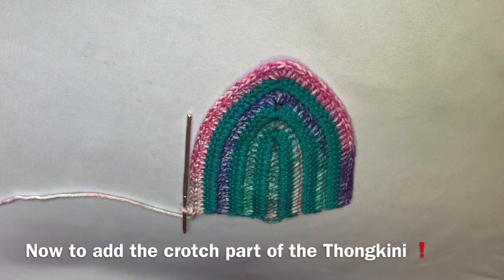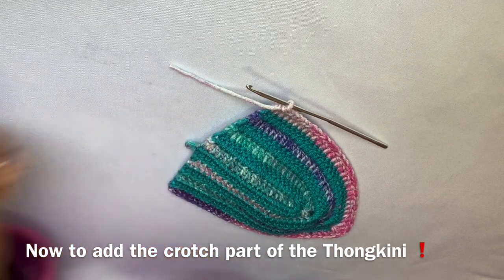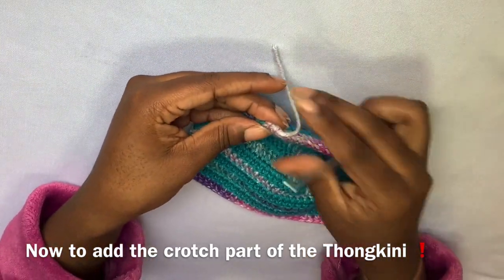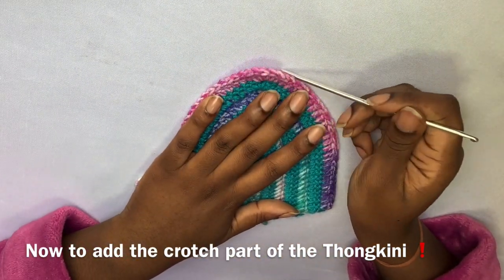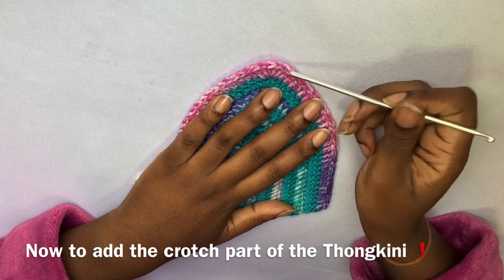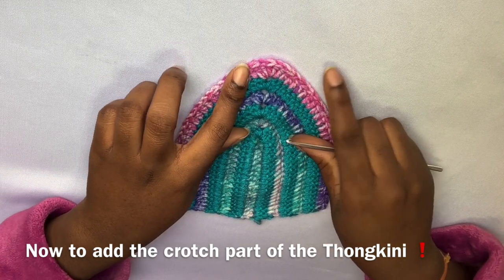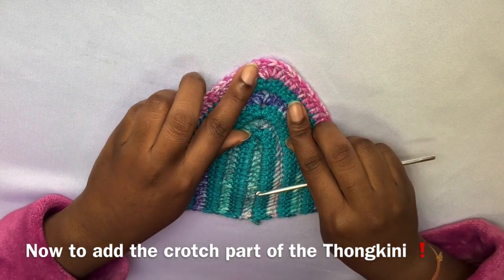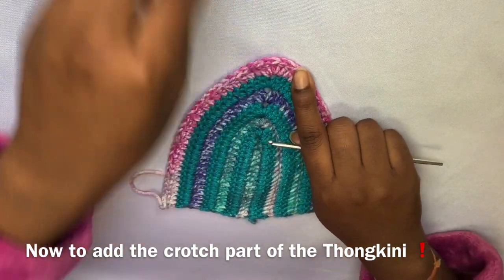Now that we have the amount of rows we need, we're going to finish off and then add the crotch part of our thonkini. I'm just finishing off here and I'm going to attach my yarn to the tip of the cup. The reason I put five stitches into that last chain-two space is because I'm going to make the crotch with a total of seven stitches — five in the middle and two at the ends. I'm going to add a stitch marker to hold the place so it's seven stitches across in total for the crotch.